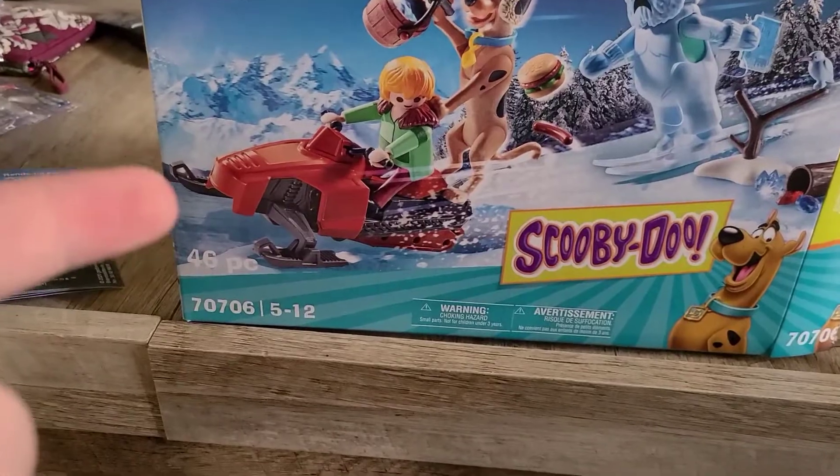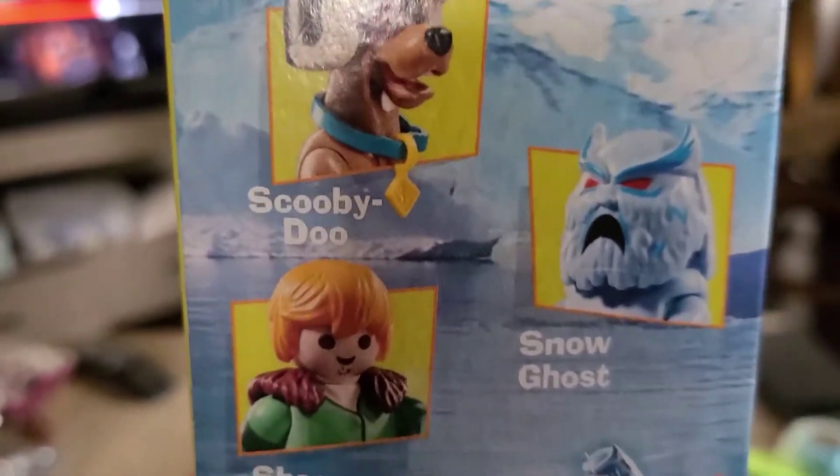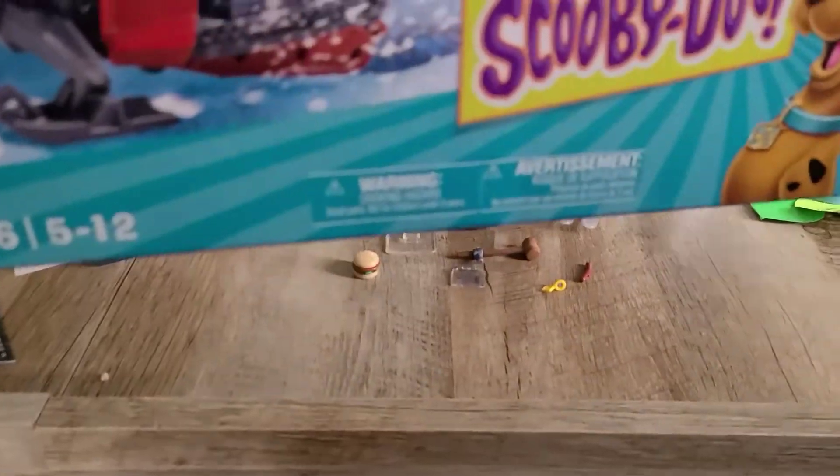Today we have the Avengers with the Snow Ghost set. This comes with three characters and a vehicle. The characters are Scooby-Doo, Shaggy, both of them wearing winter outfits, and the Snow Ghost, or the Yeti.